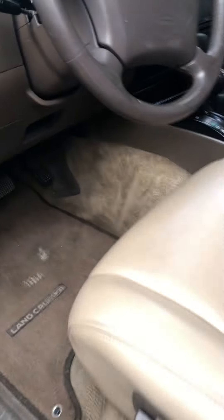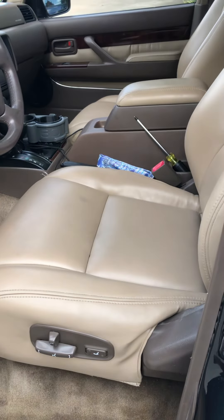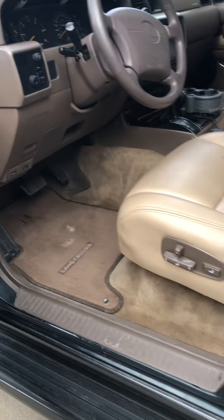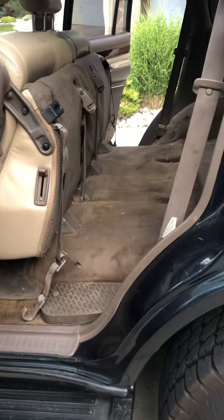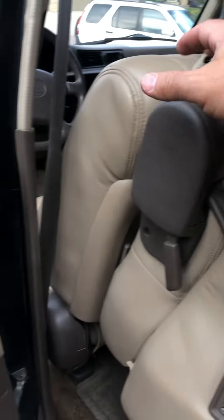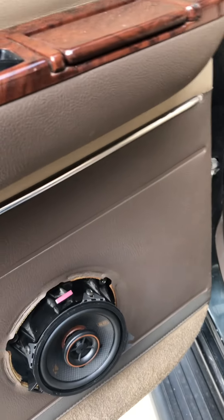This car, when I got it, already had the front leathers done. The carpet looks okay, but I'm going to be replacing the entire carpet — that's on order and should be here in a few days. I'm also looking for a grill for the rear speakers because they keep falling out.